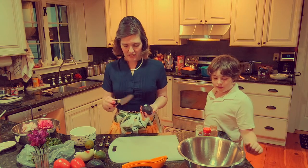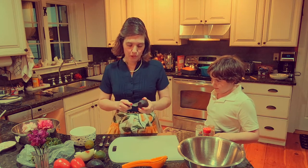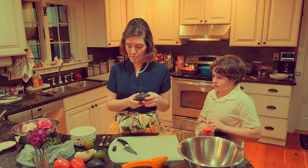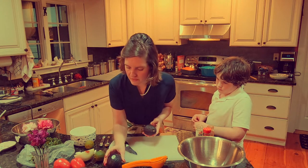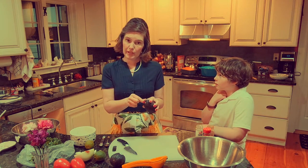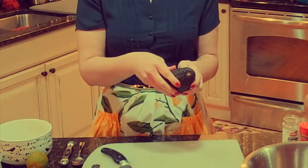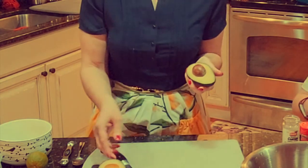This is Tommy, my helper. We're going to start with three avocados. These kind of avocados, you want to make sure they're ripe - they're going to be squishy, kind of like a peach. If they have the little nub of the stem and you break it off and it's green underneath, it's not quite ready. It'll turn brown when it's ready.